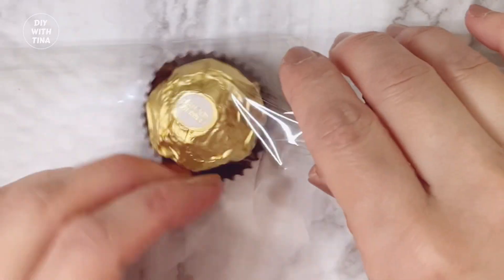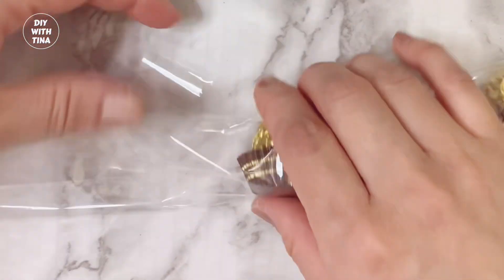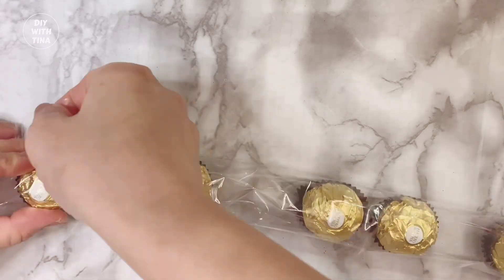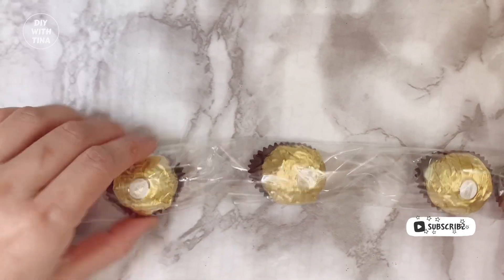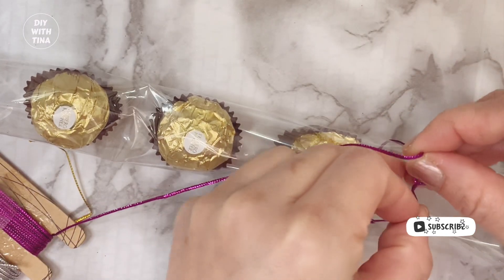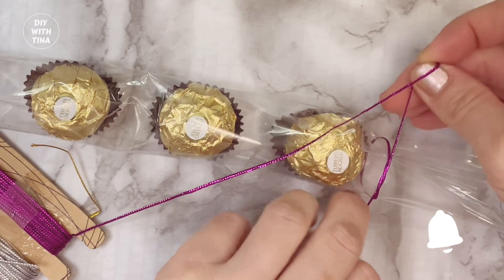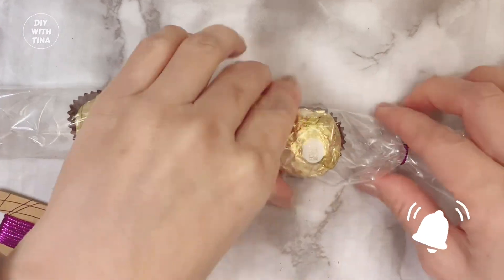If you have a tear on your clear wrap like I did here, simply tape it. However, to make it look neater, place your chocolate inside the wrap and then tape over the tears instead. Here I did the opposite — I taped it first and then inserted the chocolate. Later in the video you'll see that I fixed it by removing the tape, placing the chocolate inside the wrap, and then taping over it.